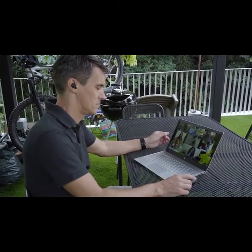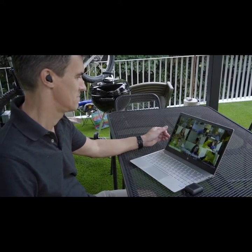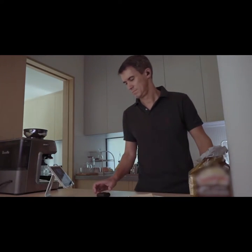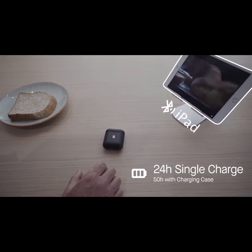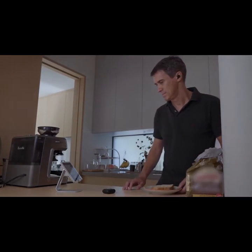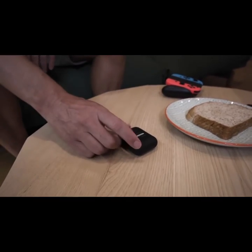So you know you will not run out of power during a call. This is the Morph Infinite Connect True Wireless — the earbuds for your entire day. The earbuds last an amazing 24 hours on a single charge, and 50 hours with a charging case. So you can leave them in your ears the whole day.